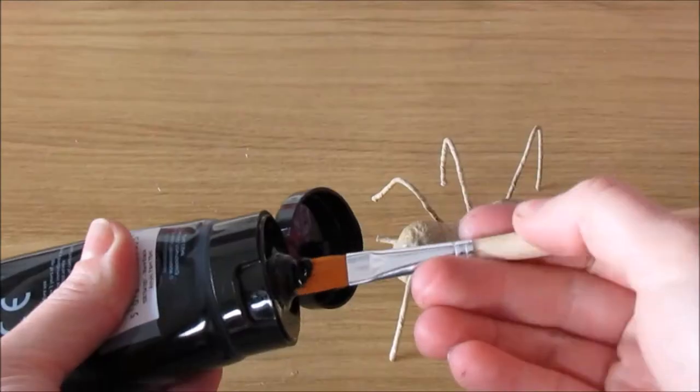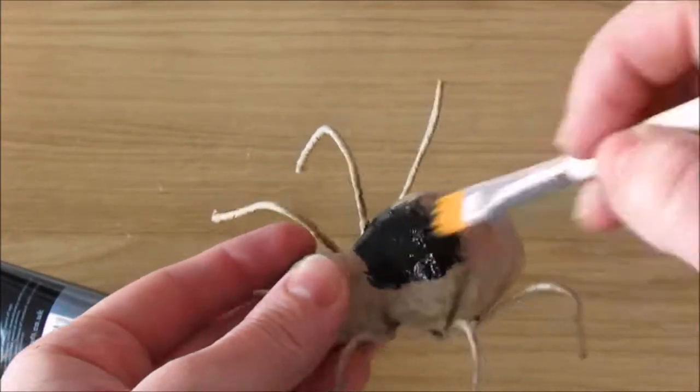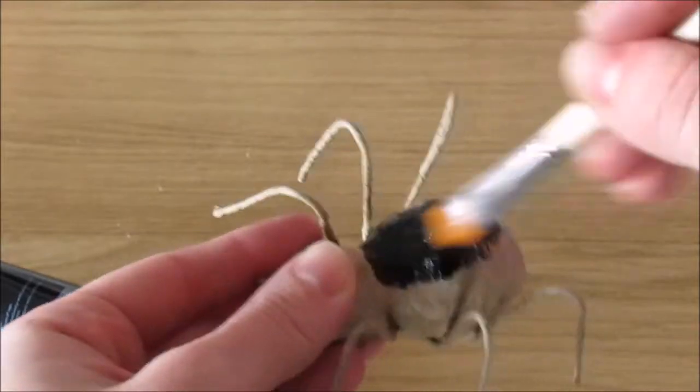All we are going to do is paint the spider black and paint a red hourglass on its back. Make sure you let the black dry or else the red will be quite tricky to paint on.